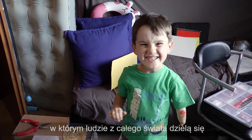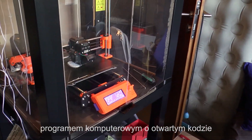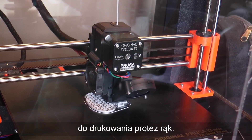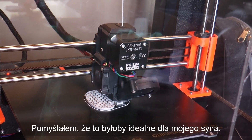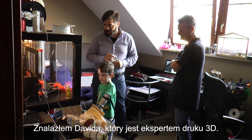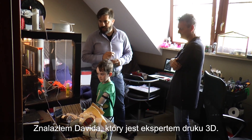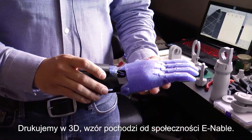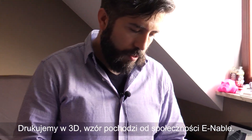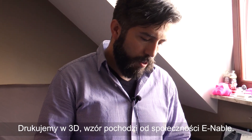This is a project where people around the world share open source designs for 3D printed prosthetics. I thought this would be ideal for my son. I found David, who is an expert at 3D printing. It's printed in PETG and it's from the designs created by the e-NABLE community.